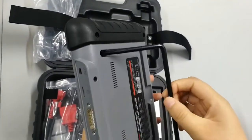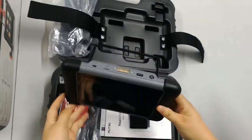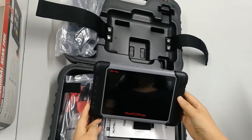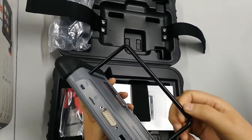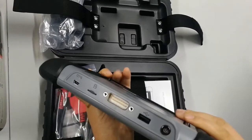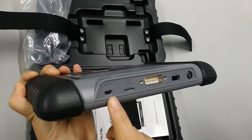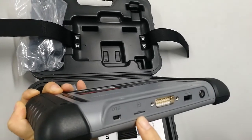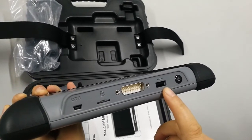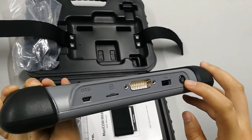Let's have a look at the back side of this unit. On the back, there is a stand with a rubberized sticky material — you can just leave it standing on a surface easily. On the top side of the unit, there is the charger port, the SD slot, the serial port, the USB port, and also the power button.